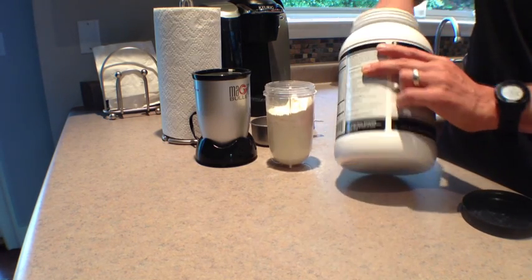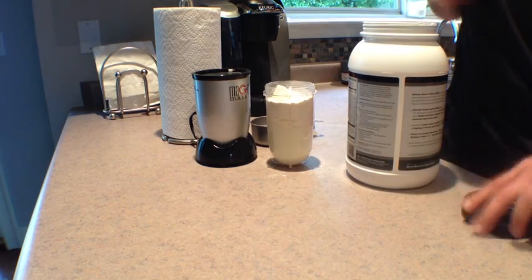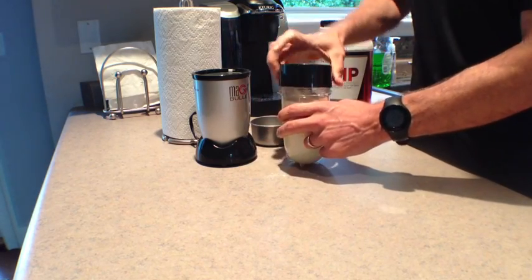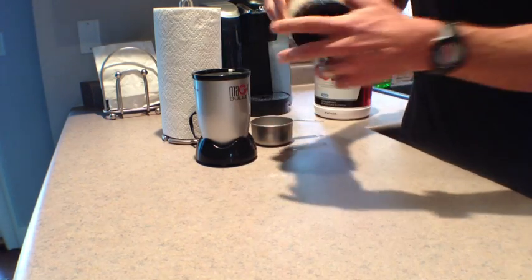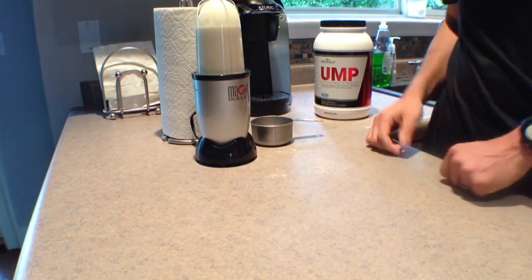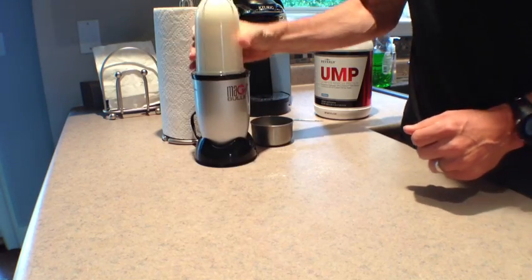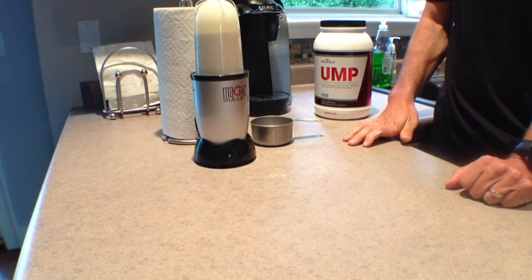You're just going to start by putting milk into your blender. I prefer fat-free milk, and I really like the Simple Truth Organic brand of milk. After you have the milk, you're just going to place three scoops of the Beverly UMP Vanilla Muscle Protein, and then blend it together until the mixture forms a smooth, thick, parfait-like consistency.